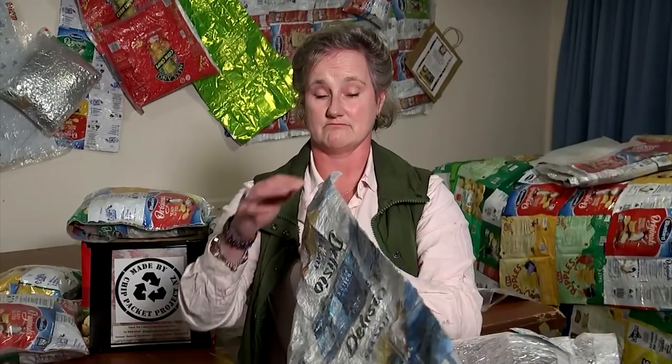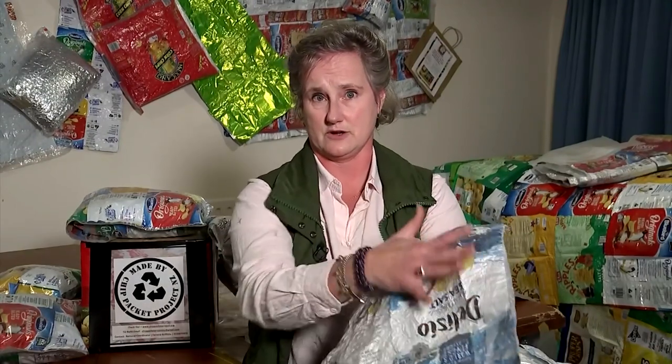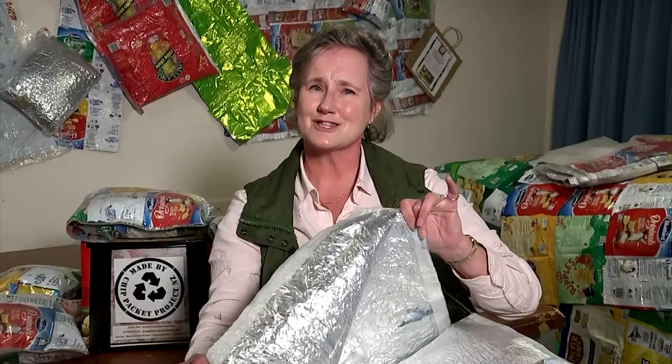I have a blanket in front of me, and if I turn it over — I'm not showing the name of the packets — but if I turn it over, can you see the silver there? So that's the thermal effect. It is the silver that reflects your body heat back into you.